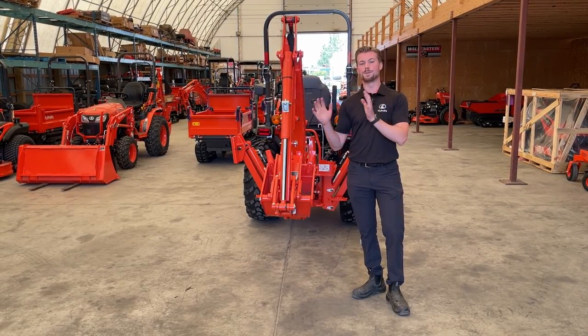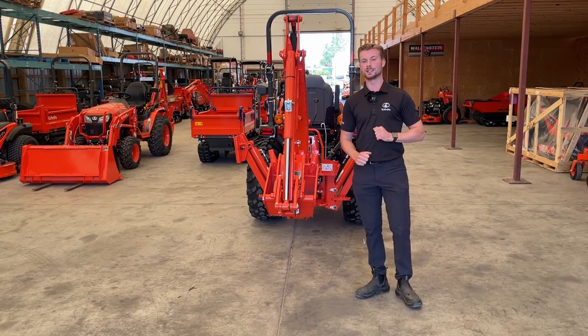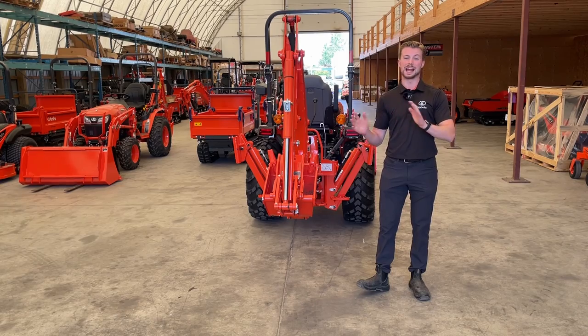Jack from B&T McFarlane here. Today we're going to go over some backhoe safety tips that you should be using when you're using your Kubota tractor, or any tractor for that matter.